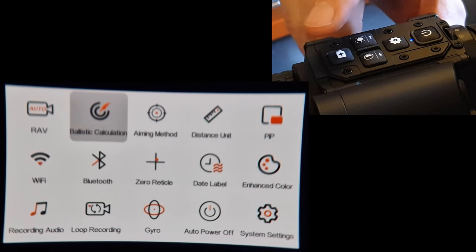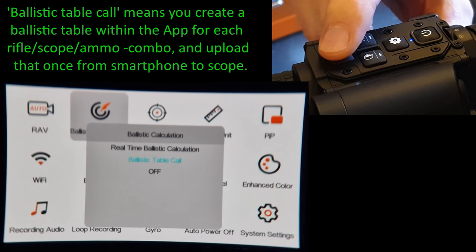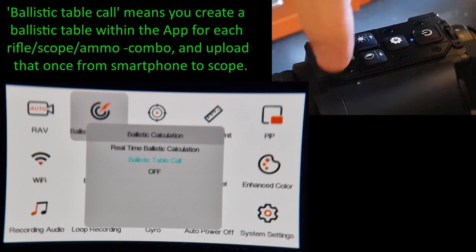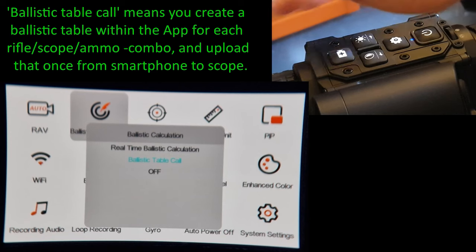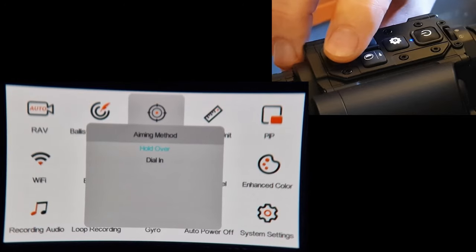The plus button at the front is the button you use to start recording when shooting. Press plus: ballistic calculation — you've got 'real time' or 'ballistic table call'. I always use ballistic table call. Real time means each time you range an object, your phone's Bluetooth and scope's Bluetooth must be connected, and your scope sends the distance to the phone app to work out a solution and send it back. Far better to use ballistic table call.